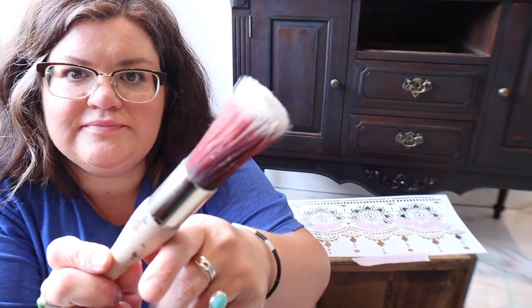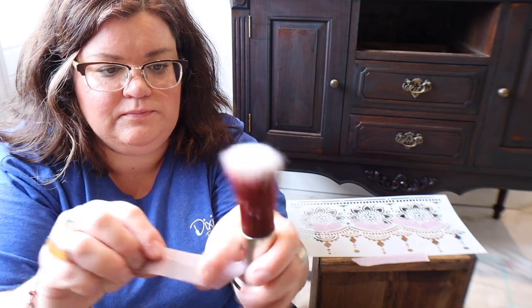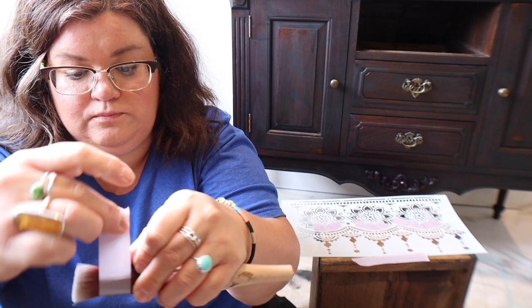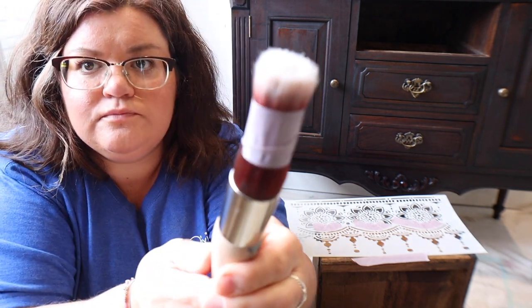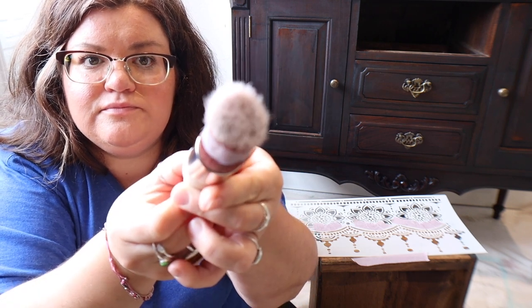For this job I'm going to use a large round Dixie Belle synthetic brush — it's not a stencil brush. However, if you get an oval or round brush and wrap a little bit of masking tape around the bristles, it gives you a stencil brush. It compacts the bristles and gives you what you need to apply paint with for a stencil.